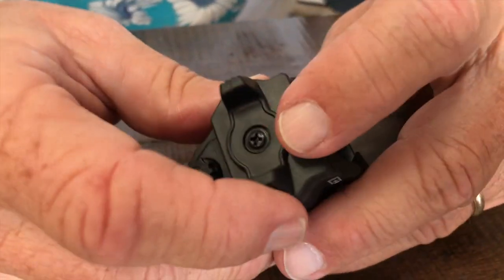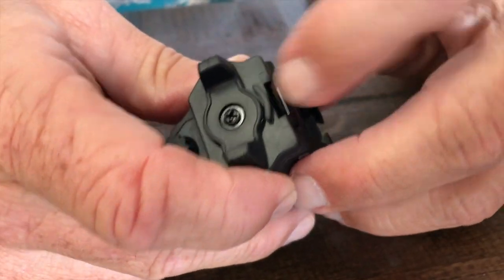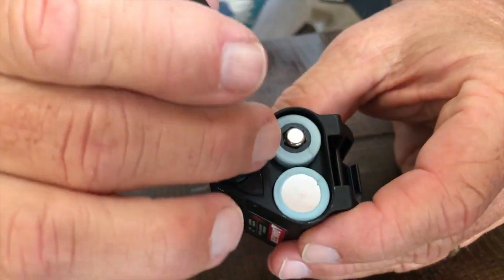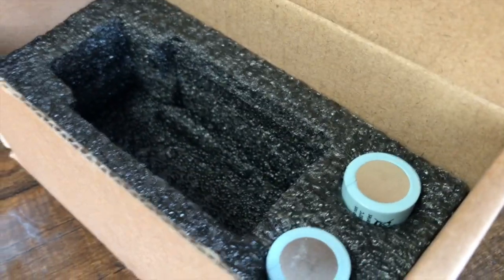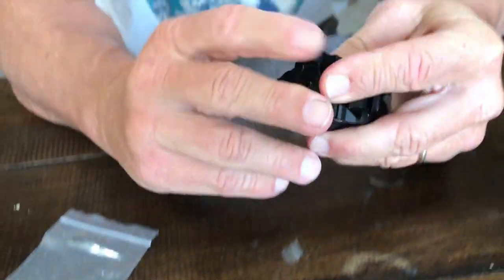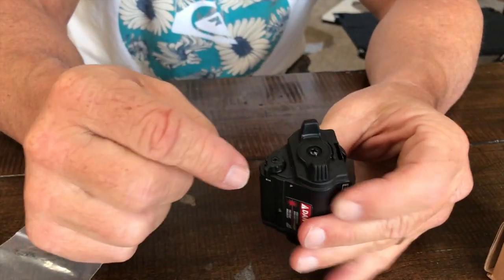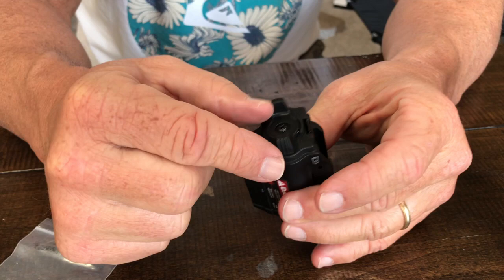It's very simple to put together. The battery installation is easy — it's just this little button right here. I pop that up and it takes two batteries. It did come with batteries, and there are already batteries in there, so you get two sets of batteries with it. Then I just lock that back in place, pop that down, and it's locked.